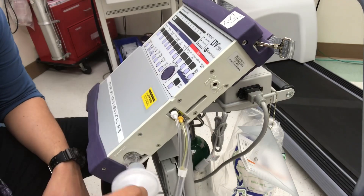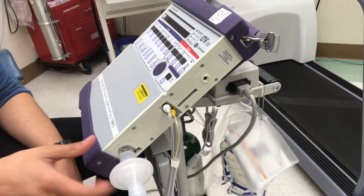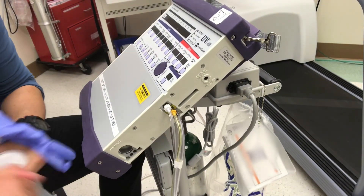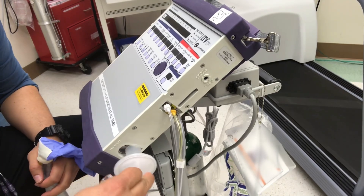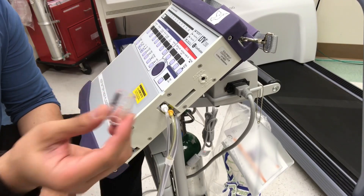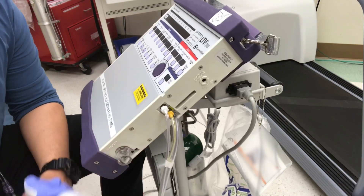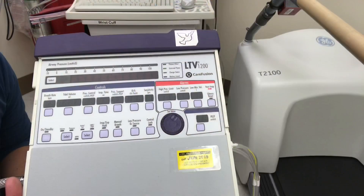It's very important to know that this 15-millimeter connector on the LTV can come off. If it comes off, the vent is inoperable because it won't connect without it. So make sure that the 15-millimeter connector is secure — we keep extras available. Make sure it's seated properly so the vent runs correctly.